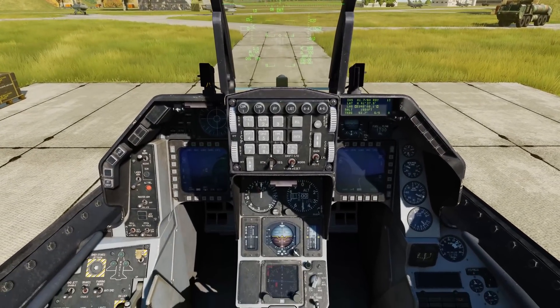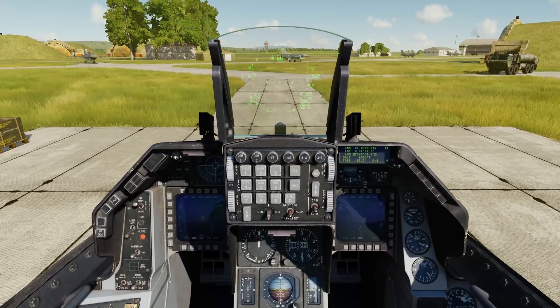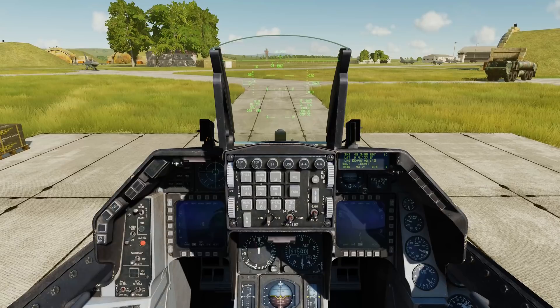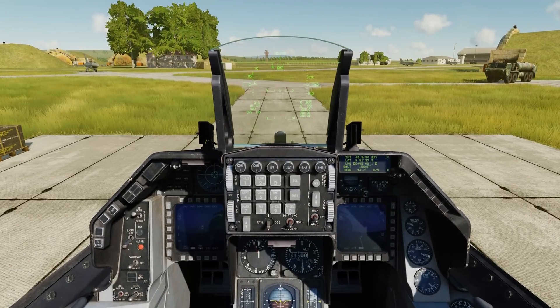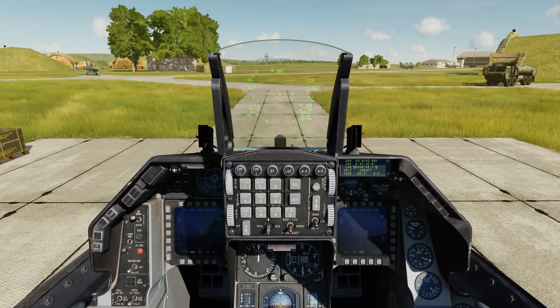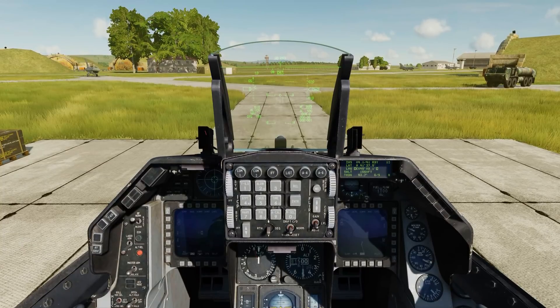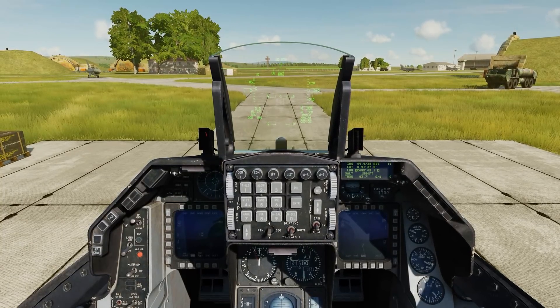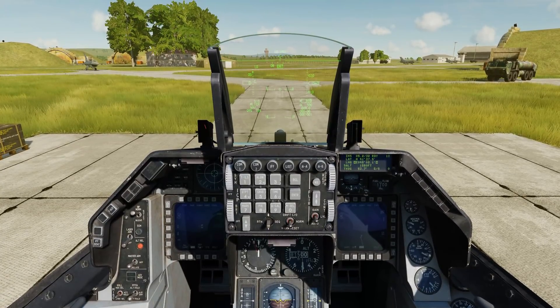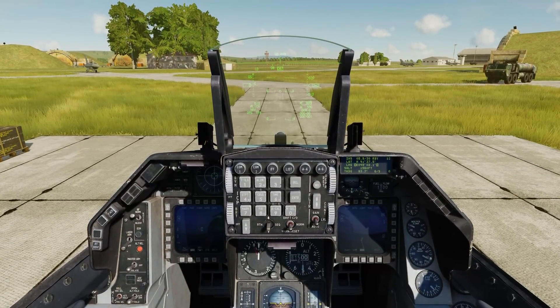Okay, let's go ahead and time-accelerate through this. You can also do this with a stored alignment, but again you'll need to make sure that you have your lat and long confirmed — counting down: 30...